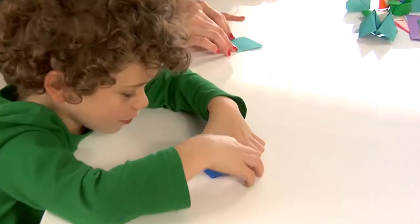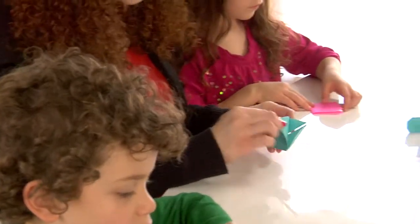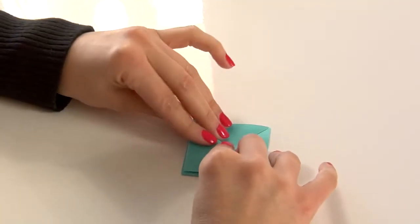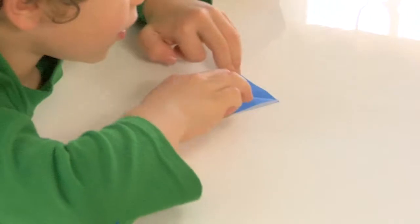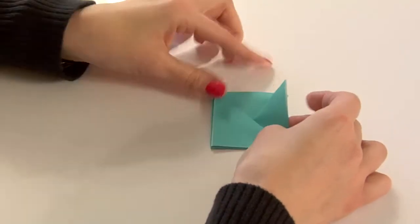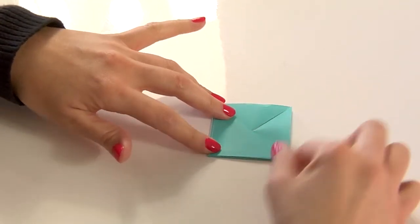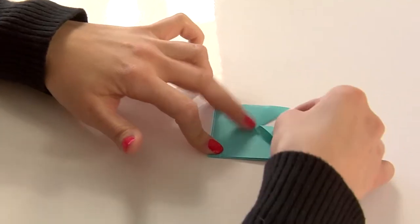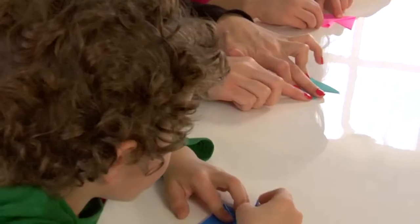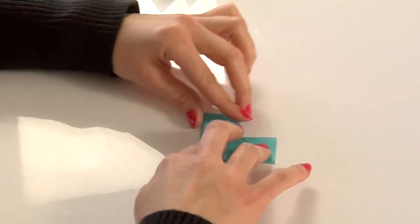Now we don't see it — we just turned it over. But look at the top here: we've got these little pieces. We're going to take this flat piece and bring it down so you have these two little ears sticking up. Perfect! Now do you see these little flaps? We've got to fold the flap — take this top corner on the right side and make it touch this point, making it into another little triangle. Perfect, Aslan!